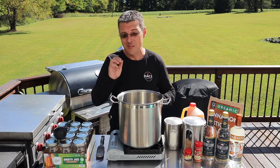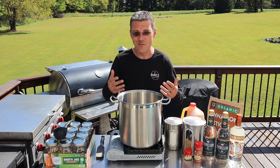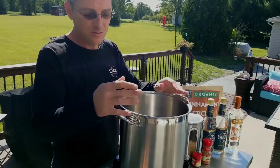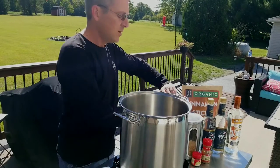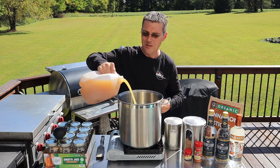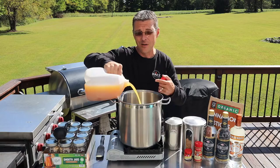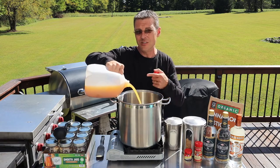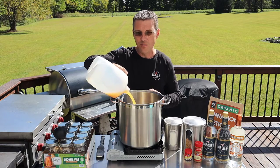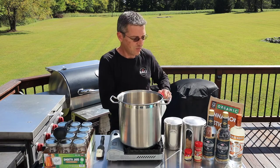Apple pie moonshine — specifically, caramel apple pie moonshine. Real simple recipe. I make this every fall and the rest of my cooks I'm usually sipping on it. Real easy. Get yourself a pot and a stove. I'm outside so I'm using my butane burner. We're just gonna start with one gallon of apple cider — get that into the pot first. You can use apple juice, or a half gallon of apple juice and a half gallon of apple cider. Whichever way you like. I usually just use the apple cider. I have done the half and half before — just as good, a little bit less pulp. When you're using straight apple cider, you'll get a little bit of that sediment from the bottom of the jars once you finish everything up.